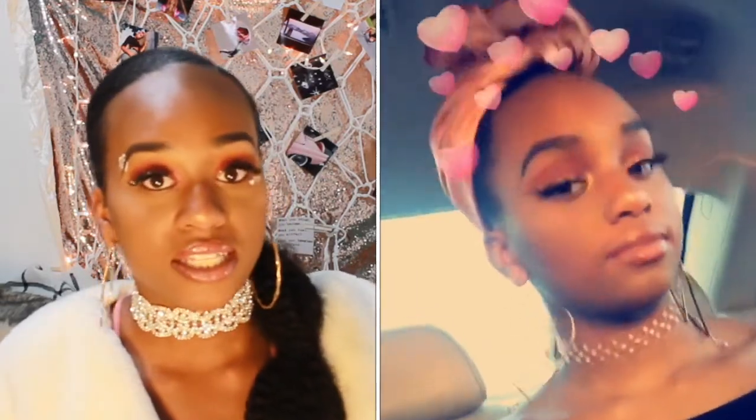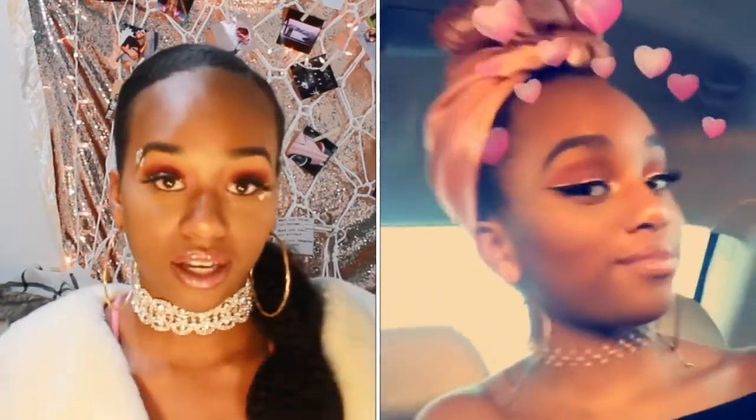Hey guys, it's Amaya and welcome to my channel. I'm back again with another video. In today's video, we're going to be recreating a makeup look that I did last year for Valentine's Day. Unfortunately, when I first recorded this video, it got deleted so I had to do it again. But without further ado, let's get into the video.